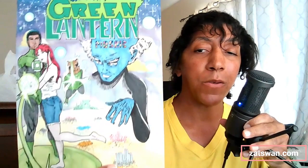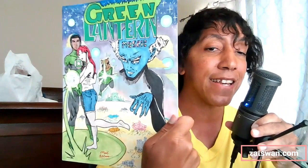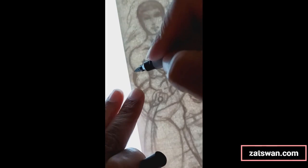Hey everybody, Neil Allen here, the creator of the comic series Multiversal Guardian, which you can read for free at my website zatswan.com — the link is in the video description. Today I'm going to take you through my creative process of inking and coloring this picture, which is a Green Lantern John Stewart artwork I did that's supposed to mimic a Green Lantern cover from the early 90s, like 1991 or 1992.